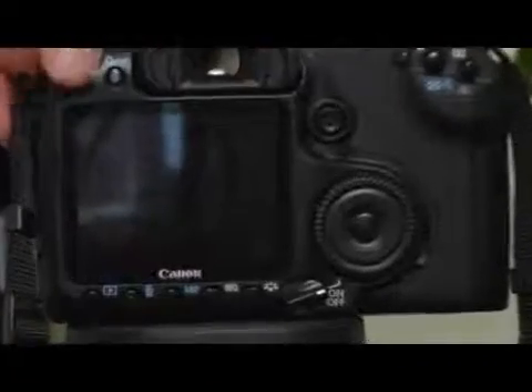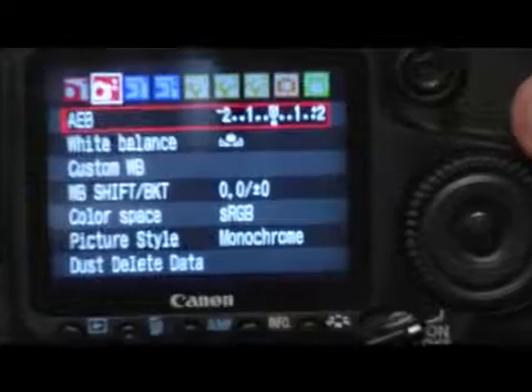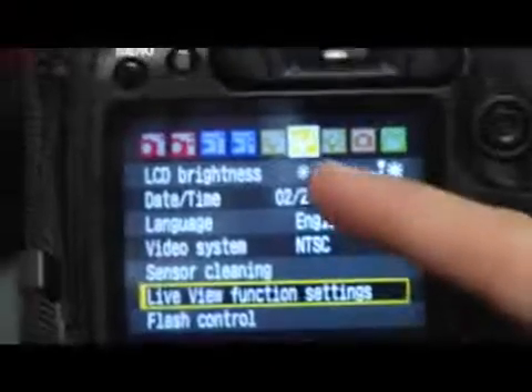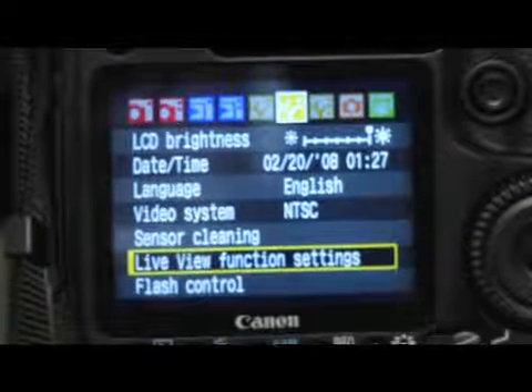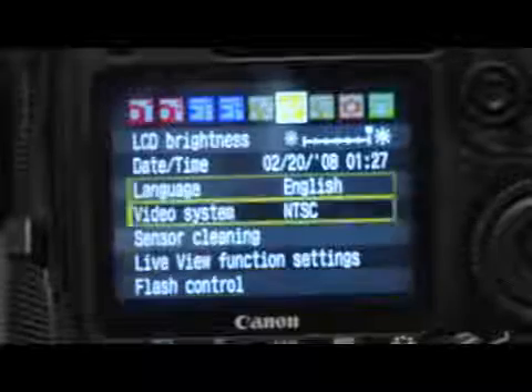To activate your live view LCD screen, what you need to do is go ahead and press the menu button on the left side to activate your menu, and then you can scroll through to the second wrench. It's a yellow wrench-looking picture with a couple of dots to the right. That's going to be the menu you want to navigate to.